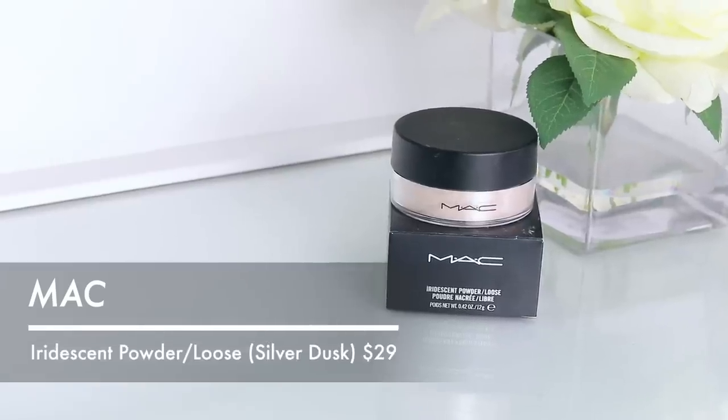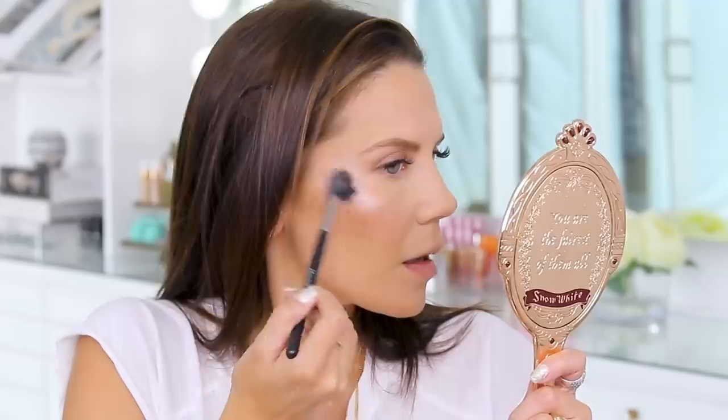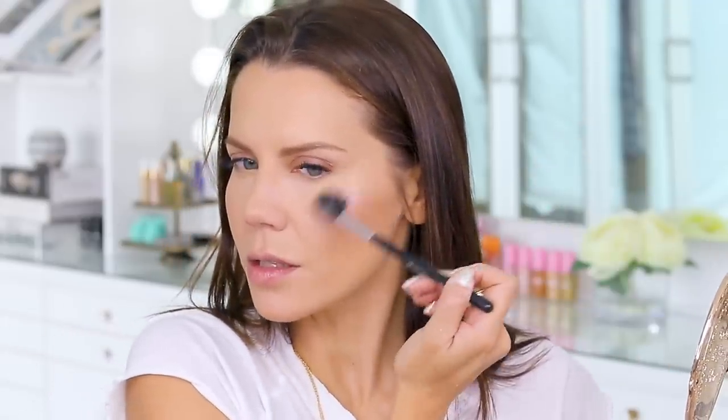For highlight I'm going in with this MAC iridescent powder — this brings me back, I feel like this is what I wore to high school dances. I'd put it on my eyes, lips, body mixed with lotion, and my cheeks. Their shimmer iridescent powders are stunning. I have the Iridescent Loose Powder in Golden Bronze and also Silver Dusk — Silver Dusk is what I'll end up wearing today. It's just soft and angelic and sits on the skin so beautifully.